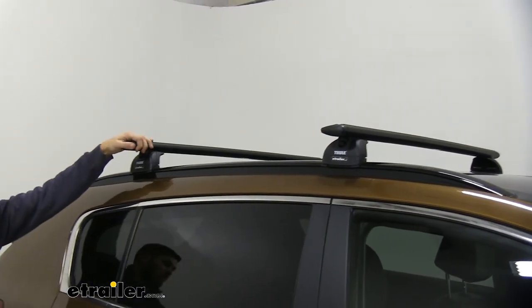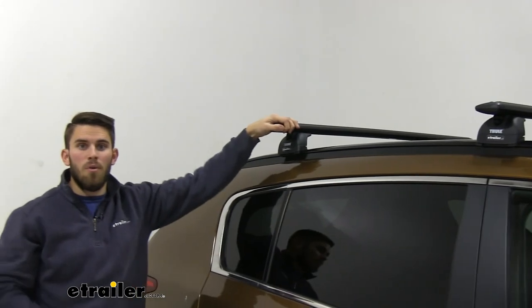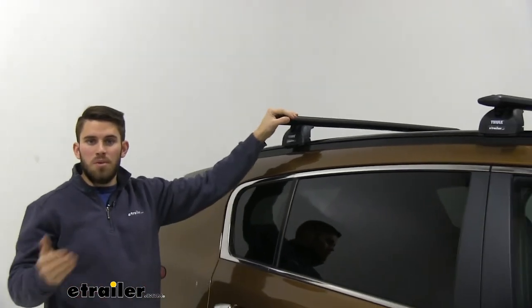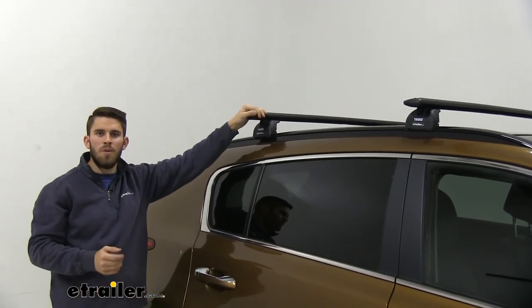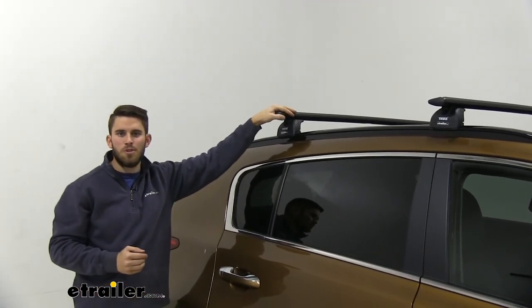So we're ready to load up our favorite rooftop accessories and hit the road. Thank you all for watching and I hope this information helped you out. That's going to do it for our test fit of the Thule Wing Bar Evo roof rack system on our 2018 Kia Sportage.